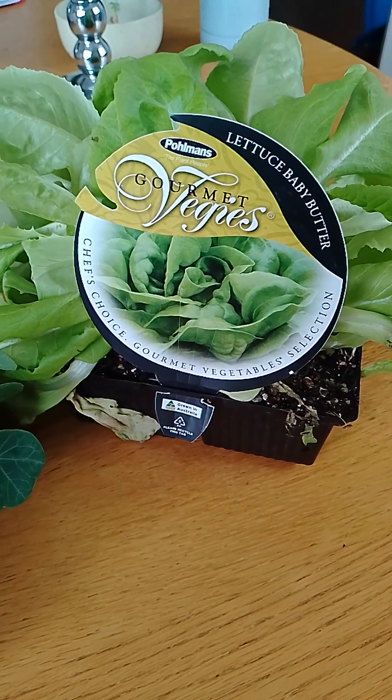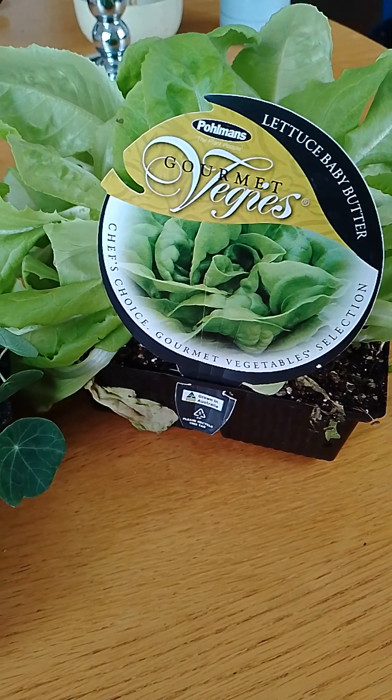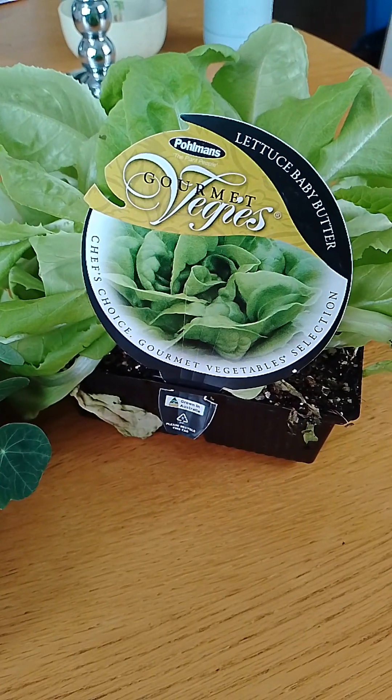Hello everyone. As you can tell, I am inside the house for a change. I just wanted to share with you what I have actually brought.